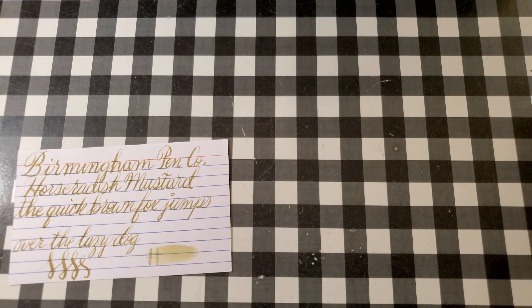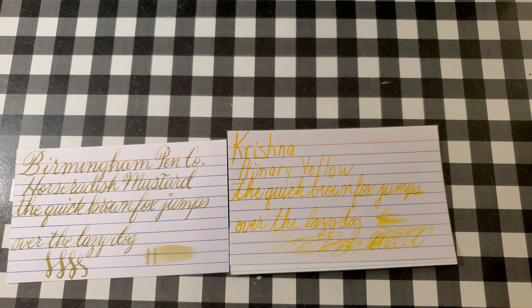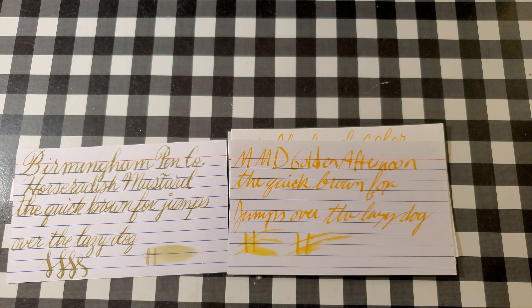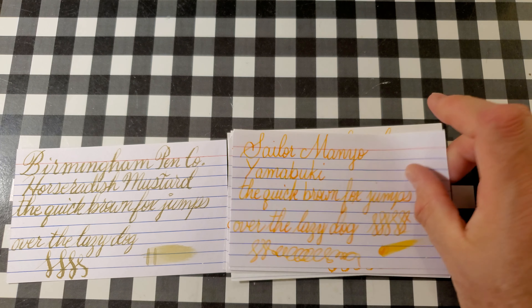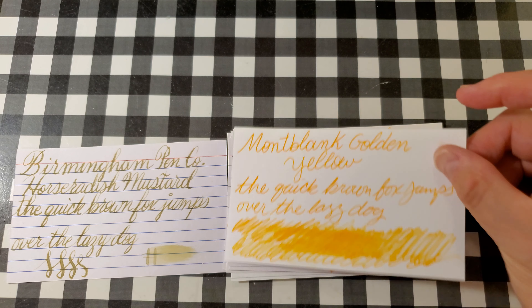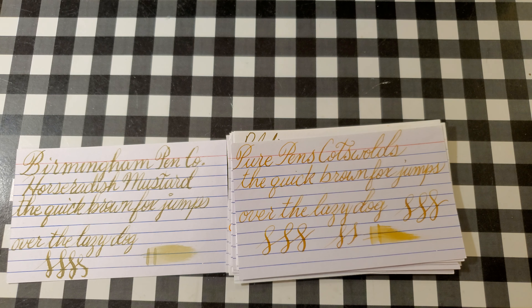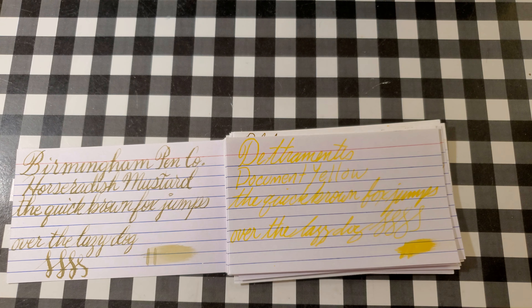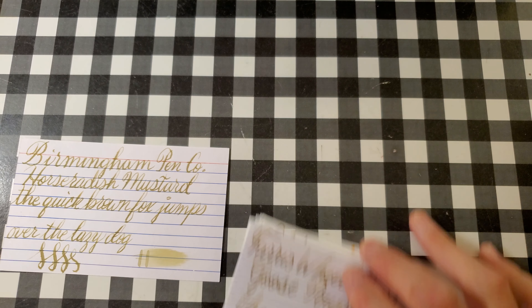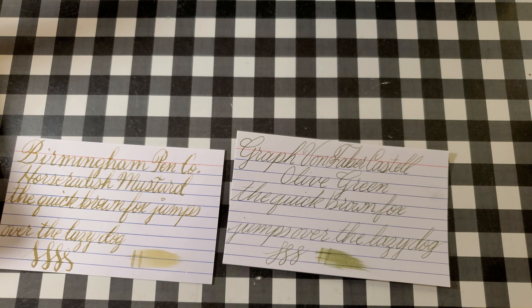This is Birmingham Pen Company Horseradish Mustard next to: Rohrer & Klingner Helianthus, Krishna Primary Yellow, Yellow Food Color, MMD Golden Afternoon, Noodler's Apache Sunset, MMD California Sunset, Diamine Mahatma Gandhi, MHMD Golden Yellow, Sailor Manyo Yamabuki, Mont Blanc Golden Yellow, Platinum Citrus Black — this is the one I thought it might look closest to, and it totally looks just like it. Pure Pens Cotswolds, Noodler's Yellow Jacket, Colorverse Dust Storm, Diamine Document Yellow, and Wearingeul Goose Poupon. Also Diamine Salamander and Graf von Faber-Castell Olive Green.